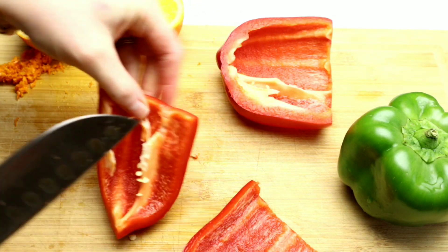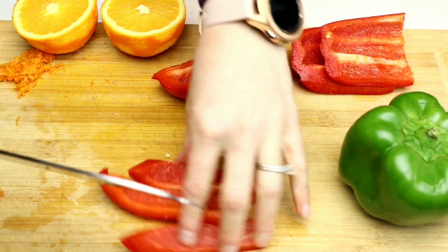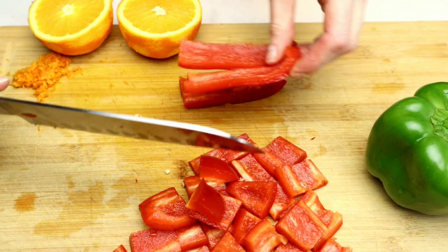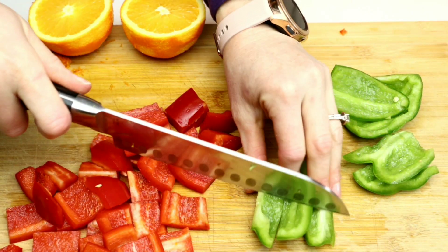Now we're going to remove the core from the inside of the bell pepper, and then I'm going to chop this kind of thickly — I don't want this to be too small. I'm using a red and a green bell pepper. You can also use orange or yellow, or even substitute any other vegetable that you would prefer.